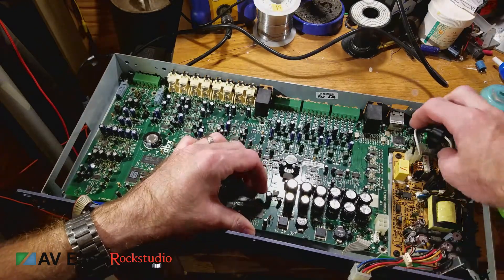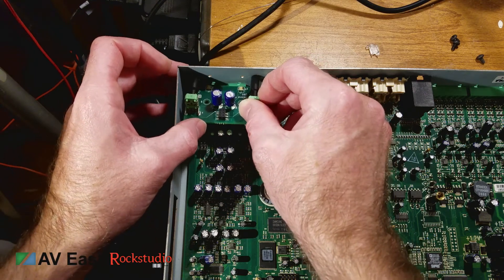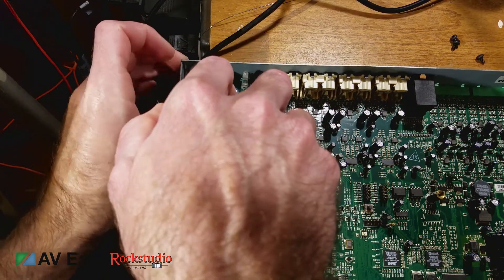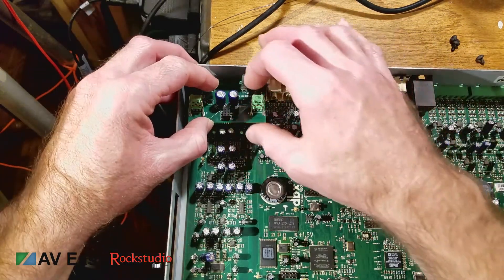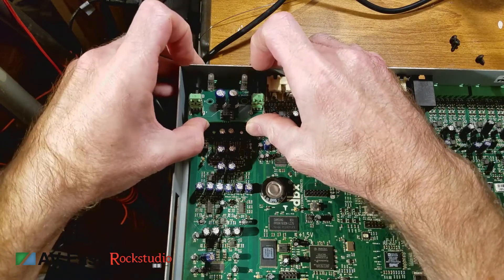I'm going to show you how to put that daughter board back on. Lightly set the daughter board in place and then push those two plastic lenses on with the needle nose pliers before you try to push the daughter board onto those I/O jacks. Make sure everything is lined up and then gently finesse it until it goes in.